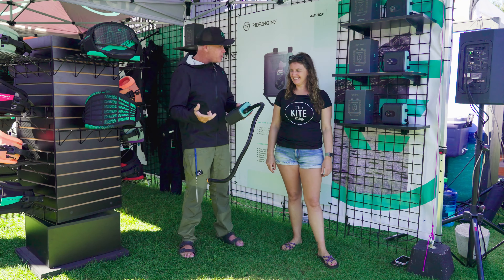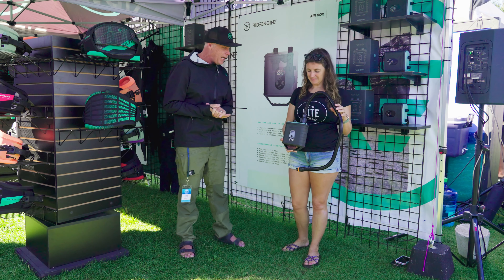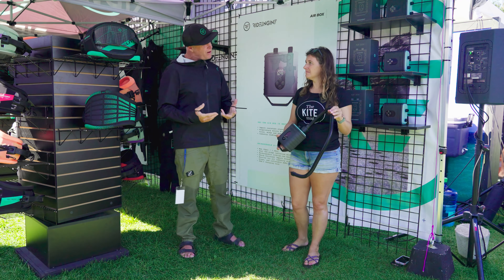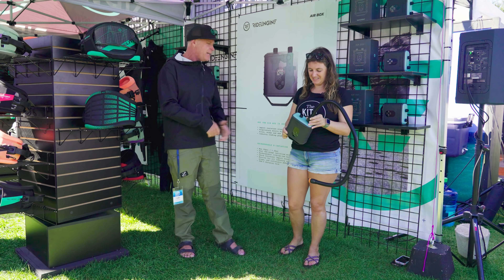You can also inflate yourself with it. It goes from basically zero to 20 PSI. It will inflate anywhere from six to eight wings or kites. It recharges in about an hour and a half to two hours on a regular USB-C charging, or you can charge it in your car if you have a cigarette lighter or 12-volt plug.